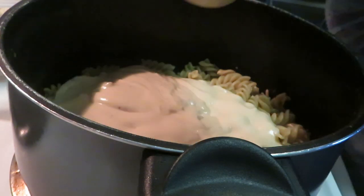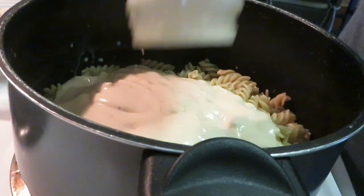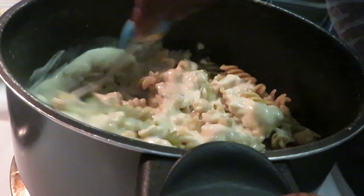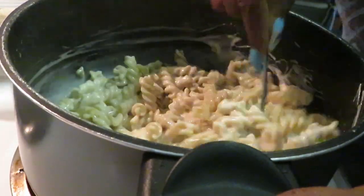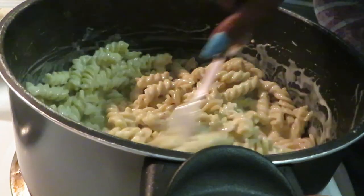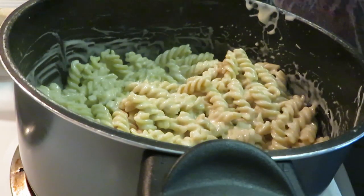I'm putting water in my jar to get the rest of my alfredo sauce out — I want all of my stuff! Adding our sauce to the noodles. This smells delicious — that lemon pepper from the noodles and that alfredo sauce, oh yeah, that's gonna be delicious.